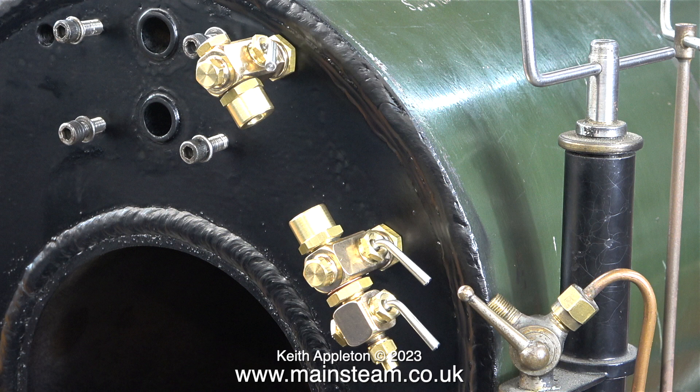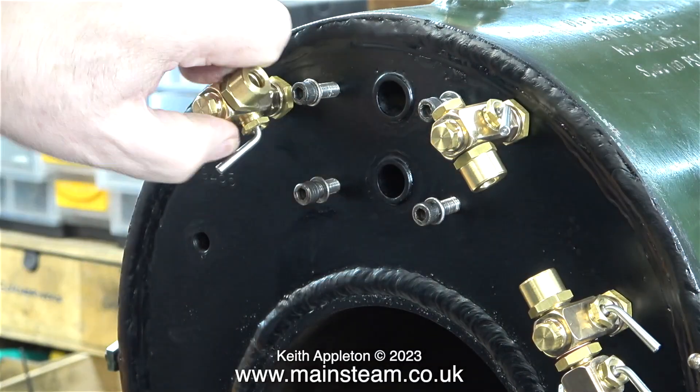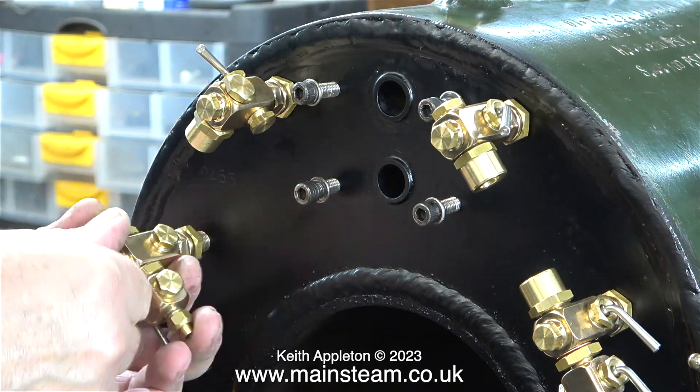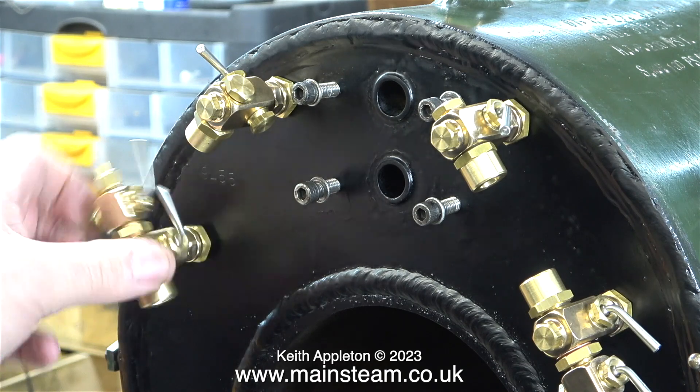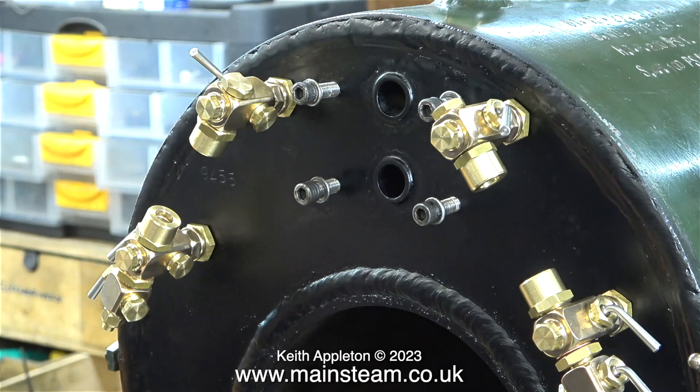The gauge glasses are not going to be anywhere near as long as the one fitted to my showman's engine. Looking at the position of these, the bottom nut has a good margin of error relative to the position of the firebox crown. I'm now fitting the left-hand water gauge and you can see that the handles face in opposite directions. I've always liked the combination of brass and satin black paint, and this is no exception. When it's finished with its water gauge protectors, the backhead is going to look really good.